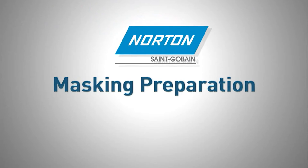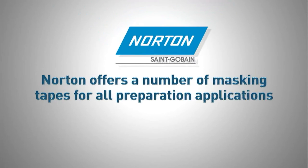Masking Preparation. Norton offers a number of masking tapes for all preparation applications.